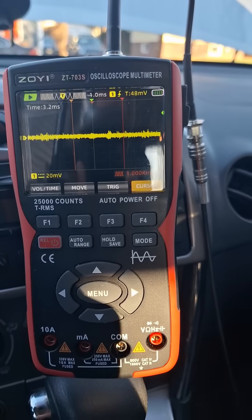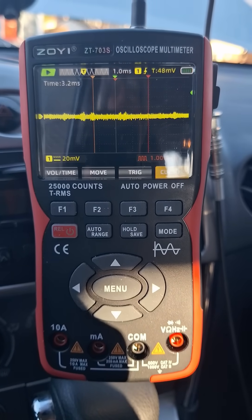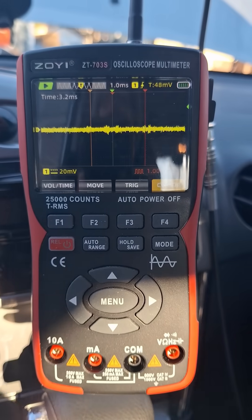We've got the Zoyi unit and it's on one millisecond, 20 millivolts. Let's go ahead and put the ignition on.